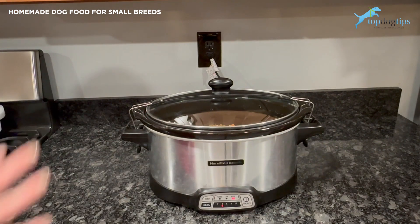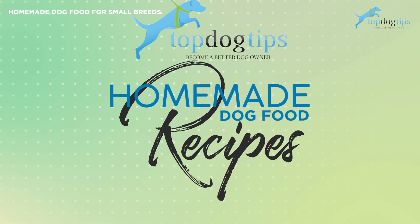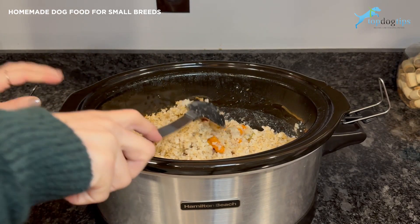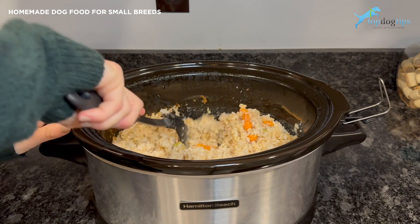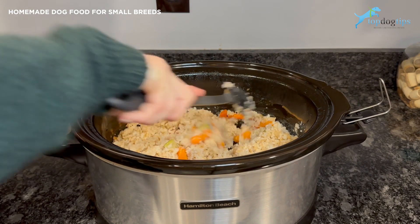Now I'm just going to go ahead and put the top on my slow cooker. I am going to set it on high for four hours and that's it. You don't have to stir it in the middle or anything like that. Once it's ready, I'll bring it back and show you what it looks like. Here it is — we've cooked it for four hours and now you can see I can just easily break up that ground turkey underneath and mix everything together.